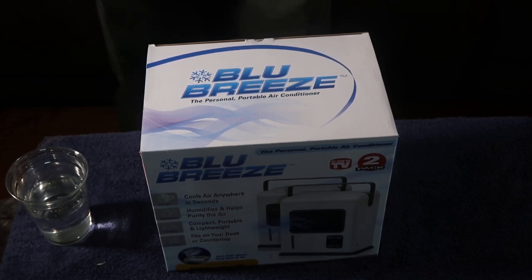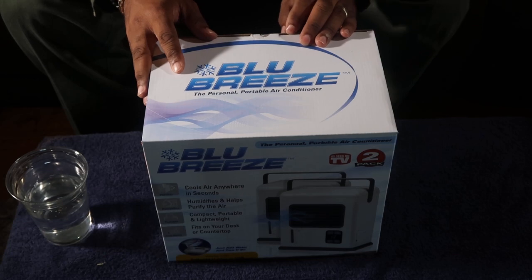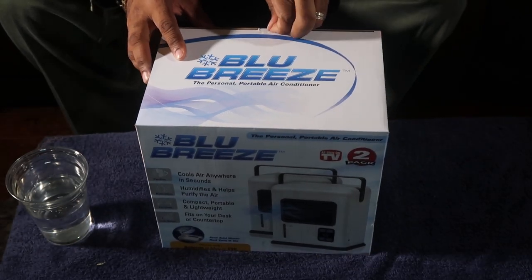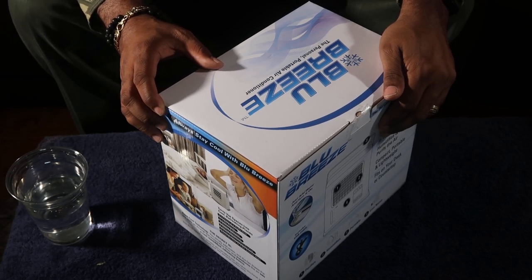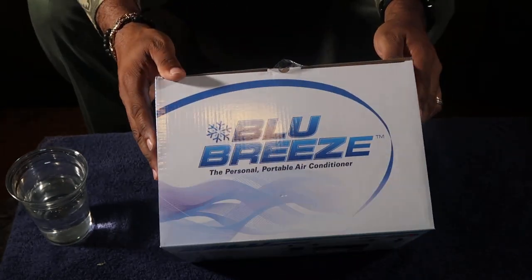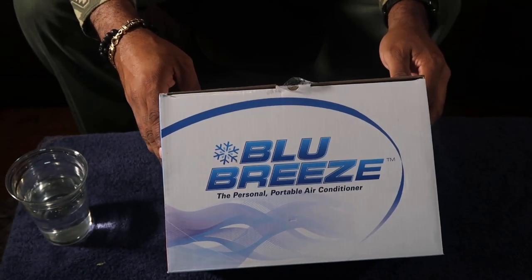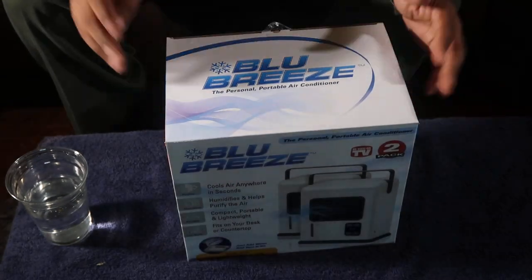Hey YouTube, this is your boy Mark for Loose Screws and Views, back with another video. Today we got something a little bit different — for people who suffer from allergies, pollen, and dust. We have a purifier slash humidifier, the Blue Breeze. It's a personal and portable air conditioner that cools air everywhere in seconds, humidifies and helps purify the air, and it's compact, portable, and lightweight — fits on your desk or computer top.